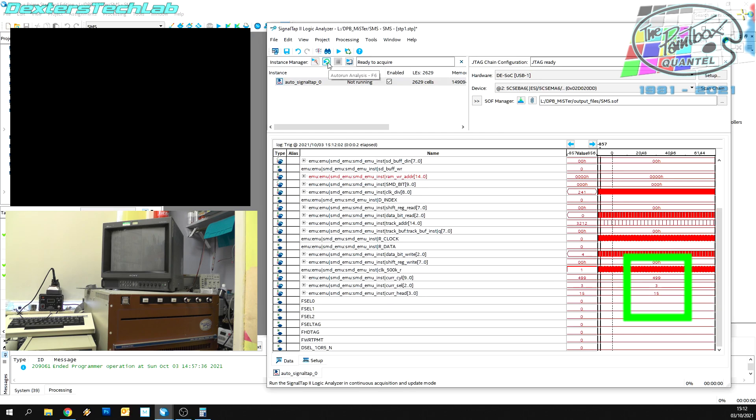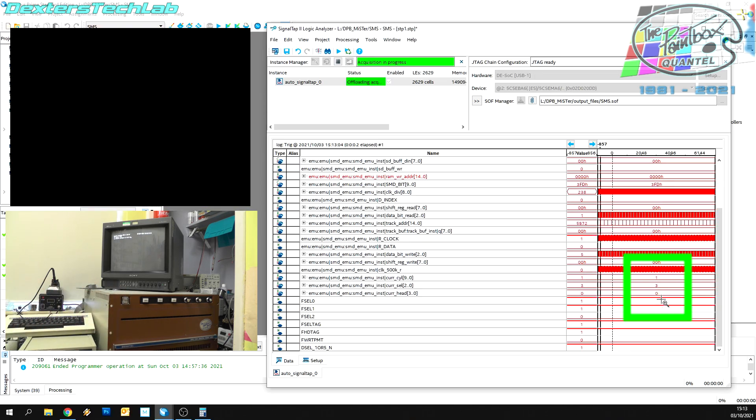What I'm going to do now is turn on the acquisition in SignalTap so we'll begin bringing data in from the DE10. These numbers here are actually being generated by the SMD emulator FPGA — we're not using that part at all. When I turn on the paint box and it begins to boot up you'll start to see these numbers change. So let me just turn on the paint box now. There we can see it's picked up the serial number and it's reading track 1, just flipping between the two heads. I'm not quite sure why it sits there for quite a while reading side 1, side 2, side 1, side 2.